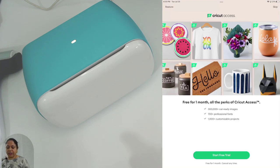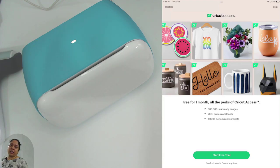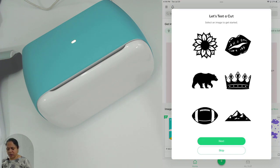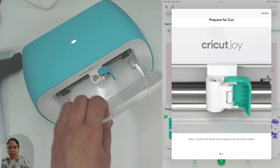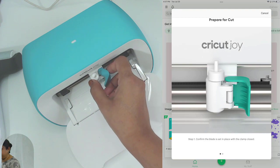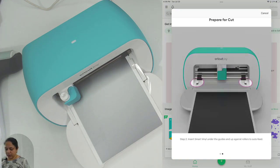It wants me to try Cricut Access again. You should sign up for Cricut Access when you're ready to dive in and make projects. For my sister-in-law, that's when she gets the machine — the initial one month is free so you can try it out. I'll click 'Skip.' It wants me to do a test cut — I'll select a design, click 'Next,' confirm the blade is in. I'll open it, put the blade back in, then insert the smart vinyl under the guide.